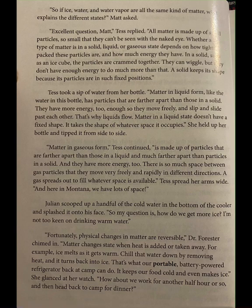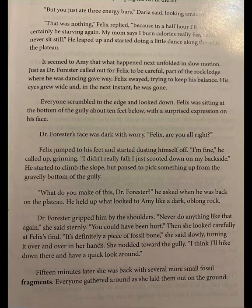That's what our portable, battery-powered refrigerator back at camp can do — it keeps our food cold and even makes ice. She glanced at her watch. How about we work for another half hour or so and then head back to camp for dinner? Dinner! Yes! Felix cried, pumping his fist in the air. But you just ate three energy bars, Daria said, looking amazed. That was nothing, Felix replied, because in a half hour I'll most certainly be starving again. My mom says I burn calories really fast because I never sit still. He leaped up and started doing a little dance along the edge of the plateau.